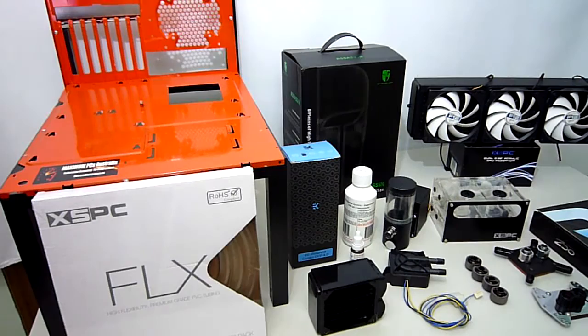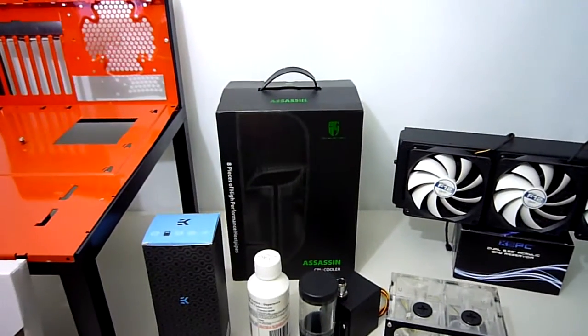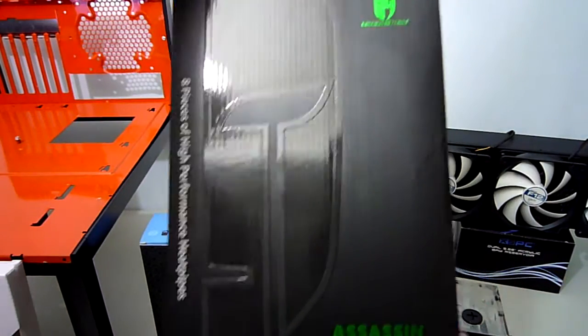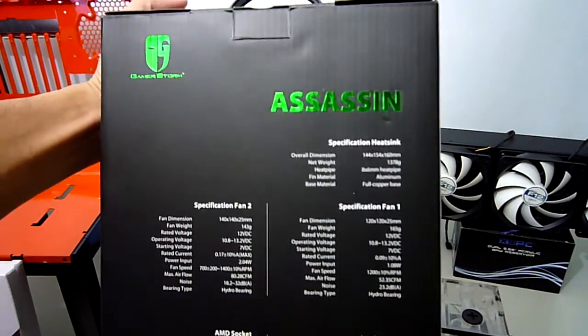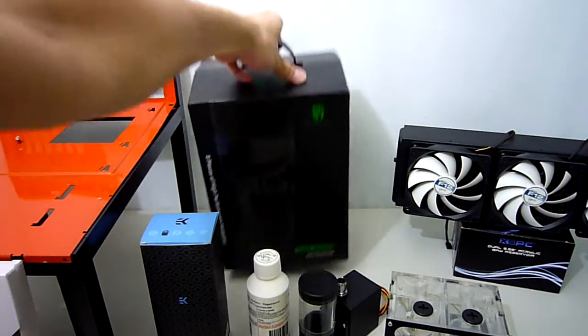Moving on, we have the enormous Deepcool GamerStorm Assassin CPU cooler, sent to me by Anywhere. Thanks guys, I really appreciate your support. I will be putting this one through its paces on the new test bench, and hopefully I can compare it to some all-in-one liquid cooling systems, as well as a head-to-head against a custom water cooling loop.